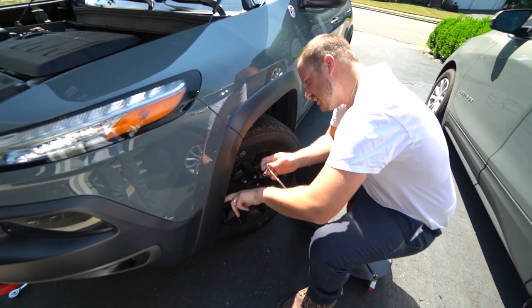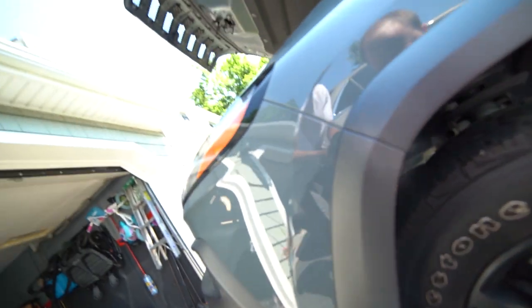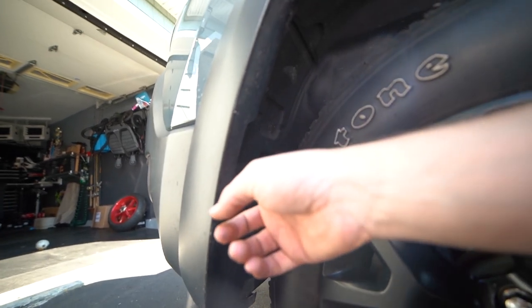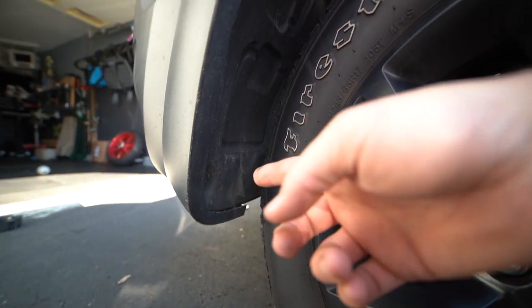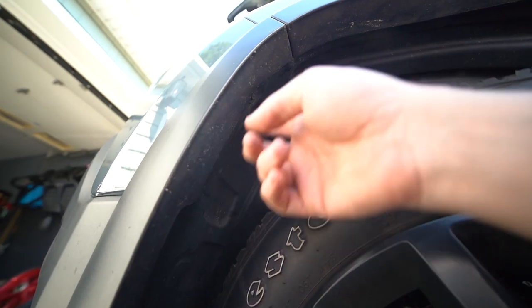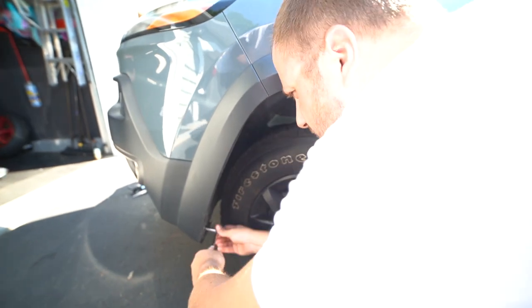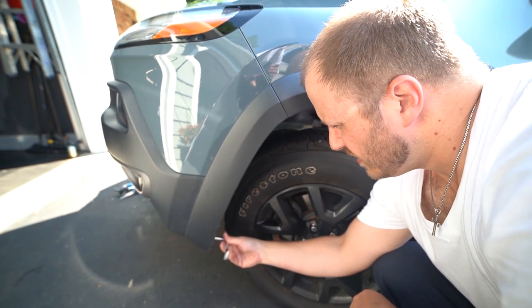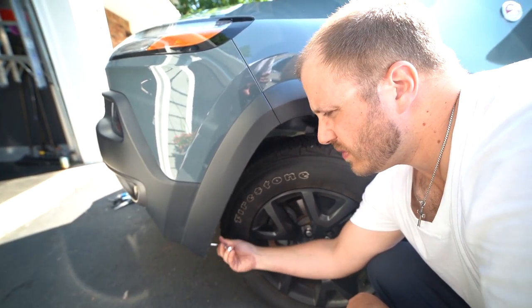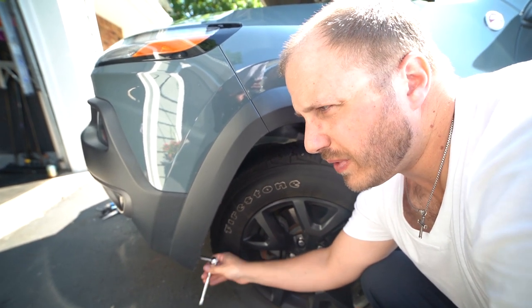You've got three bolts holding the fender liner in — one down here, one right here, and one up here — a total of three bolts using an 8mm socket. We're going to take those off. Once we take them off, there's one pressure connection at the bottom we're going to take off, and then you can move the fender liner all the way out of the way.